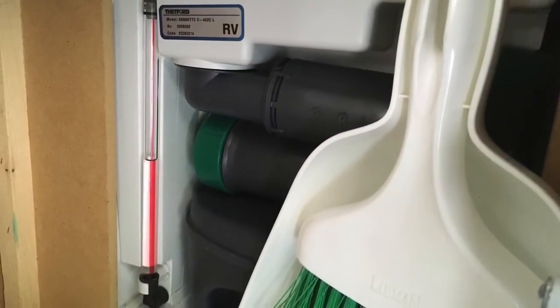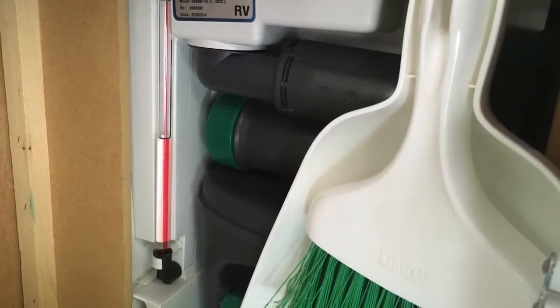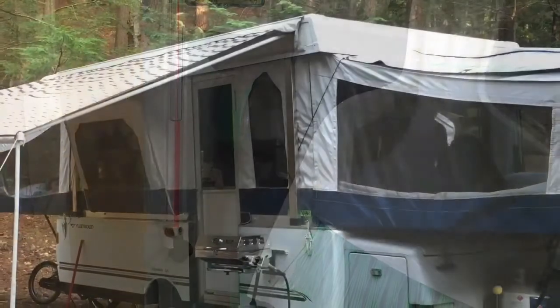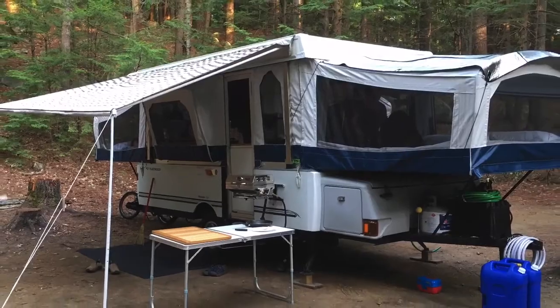Here's our cassette toilet. The water level was always hard to know, so I just put a line on the back of it and now I can see it just like a thermometer. That's it — I hope this helps. Let me know if you have any other questions and I'll be glad to help.